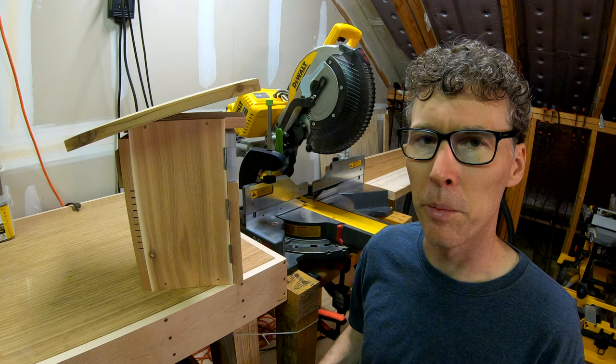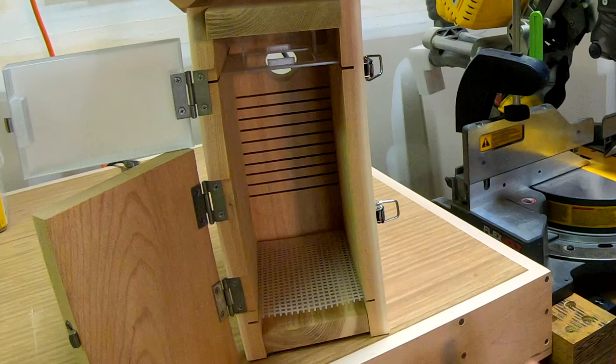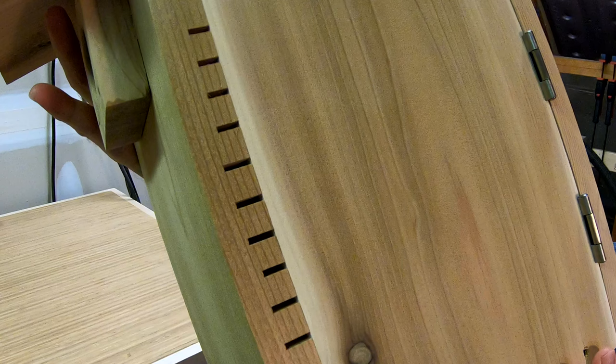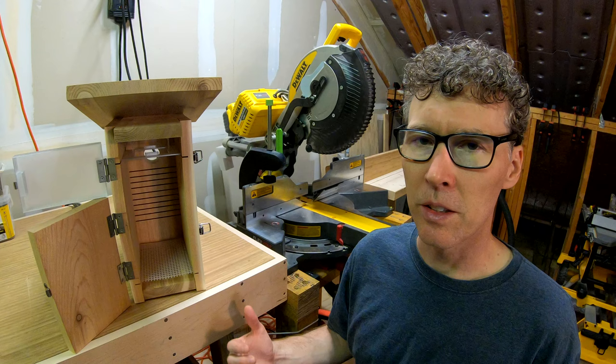Inside here you can see saw kerf marks that make a little ladder for the fledglings to use to get out, and since those are cut all the way across it creates some additional ventilation.